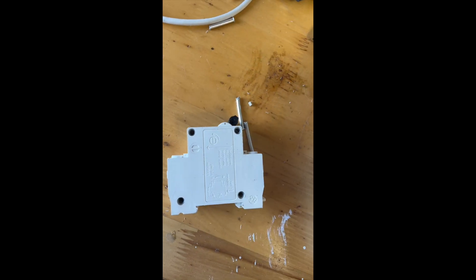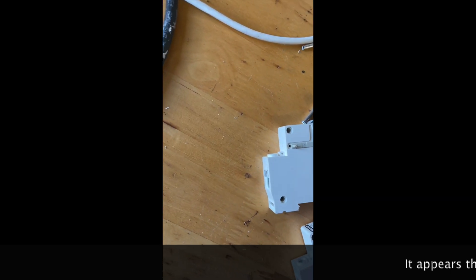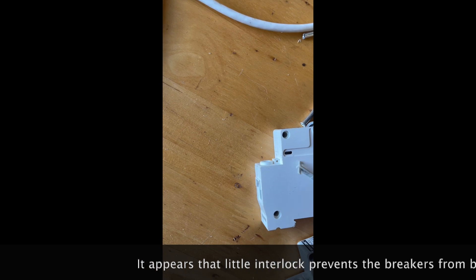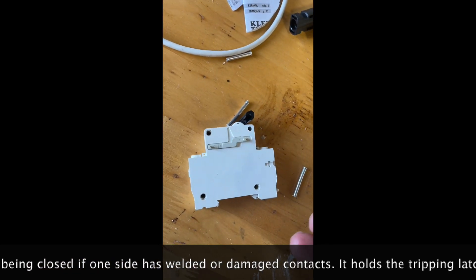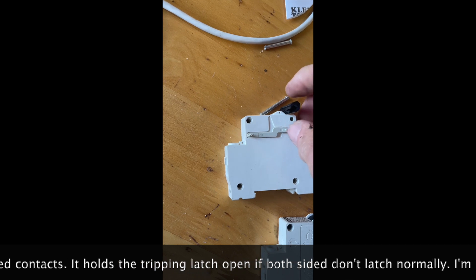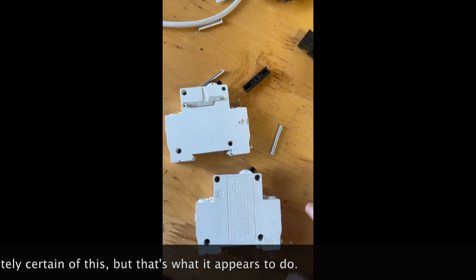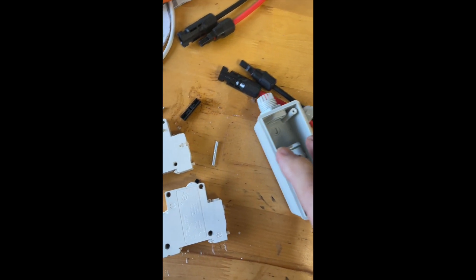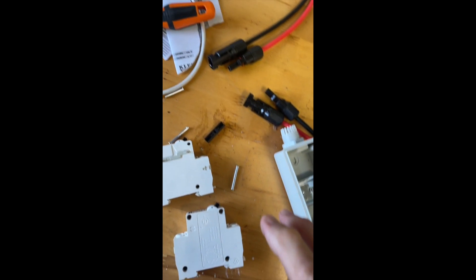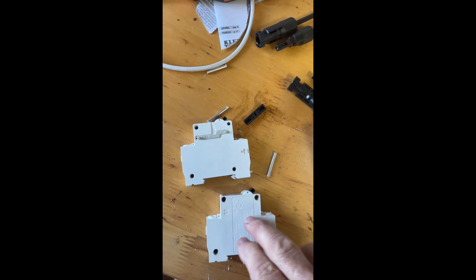I've drilled out the connecting pins that hold these breakers together — this is definitely in the don't-try-this-at-home department. When I'm done with this, these breakers will be unusable. As you can see, there's a little device in here that's part of ganging these breakers together. It makes certain that both breakers are not just joined by this crossbar but are joined internally to make certain that they both work in concert. You don't want to use a single breaker as a disconnect. There are a lot of things that can go wrong in a breaker, especially when you're kind of at the edge of the specifications.